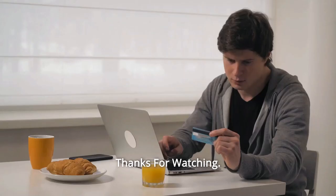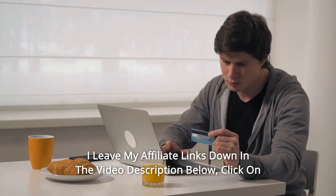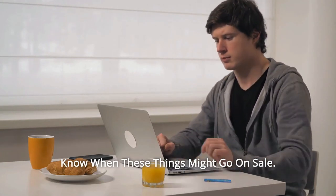And so much more. Thanks for watching. I have left my affiliate links down in the video description below. Click on those links and they will give you the most updated prices in real time — you never know when these things might go on sale.